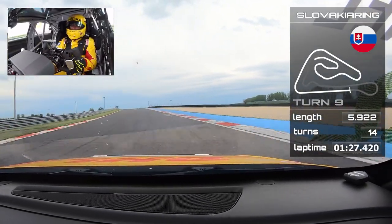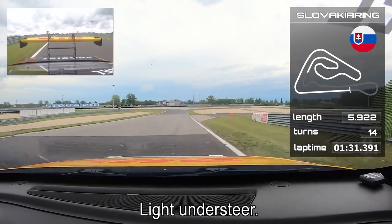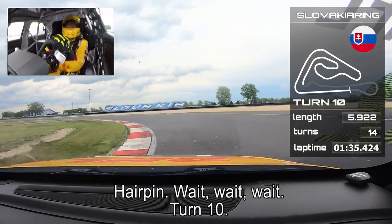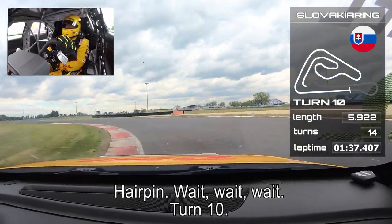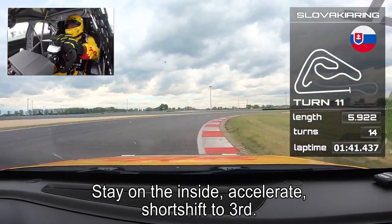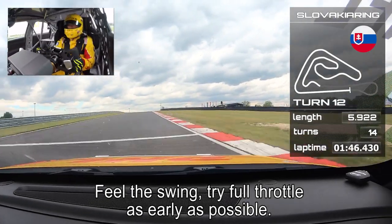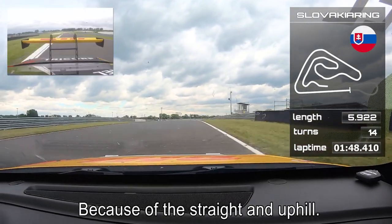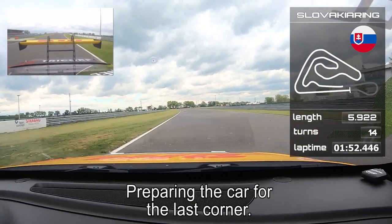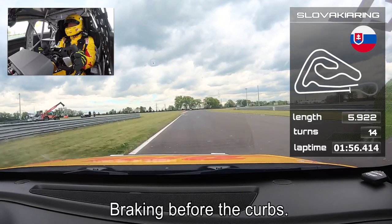Then the high-speed section up the hill to the left — very light understeer, really nice. Hard braking like a hairpin, wait, wait — it's T10. Stay on the inside, accelerate, short shift to third, stay on the inside. Feel the swing and try to put full throttle as early as possible because of this long straight. Uphill, preparing the car for the last corner — braking before the curbs.